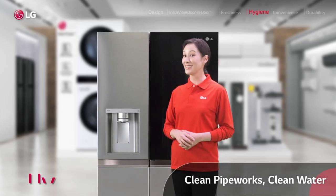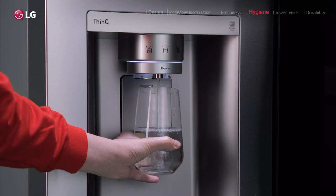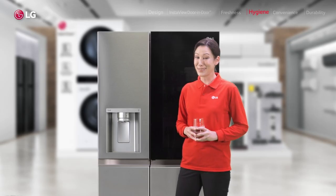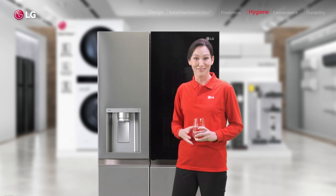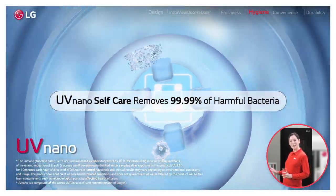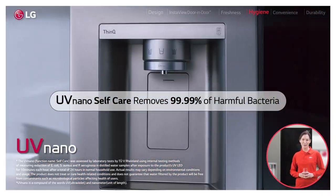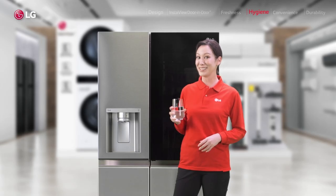And the same level of care goes to this water dispenser on the door — super convenient for getting a quick glass of water. But the thing is, I wouldn't even know how to go about cleaning that, and who's got the time to do that anyway? So here we have the UV Nano Self Care, which automatically cleans the outlet every hour to remove harmful germs. I just need to drink more.